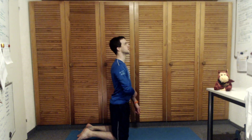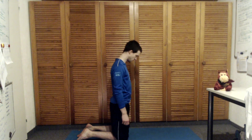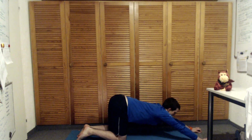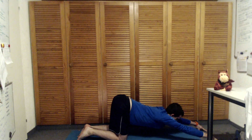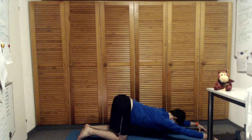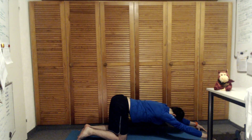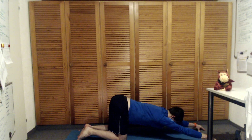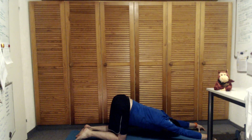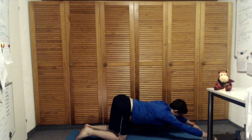We have some time — extend the hands forward, maybe on the fingertips, and just come into a more shoulder-opening position here, warming up the shoulders a little. Shift the hips a little bit back, have the muscles also engaged through the arms. Hips kind of stay over the knees, maybe just a little bit back. And then come up again.